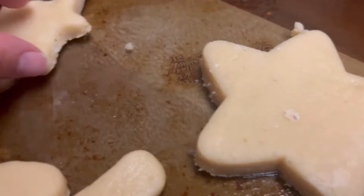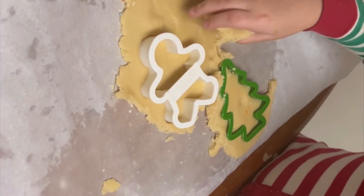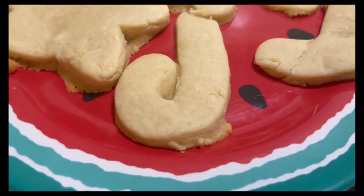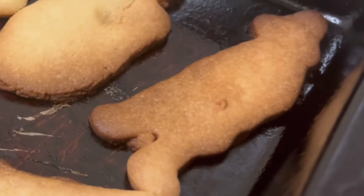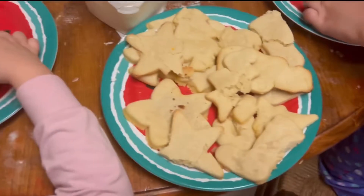That's looking really good. So guys, we're going to continue our cookies — we got some burned ones, which are totally in the garbage.